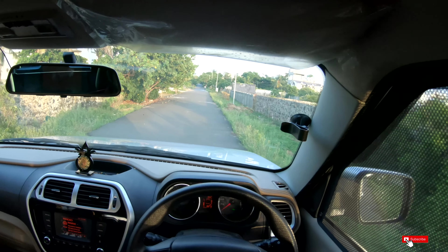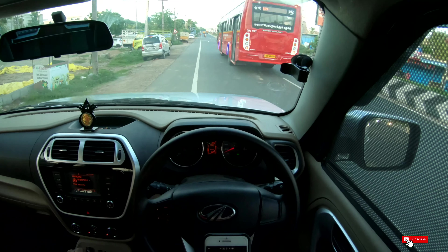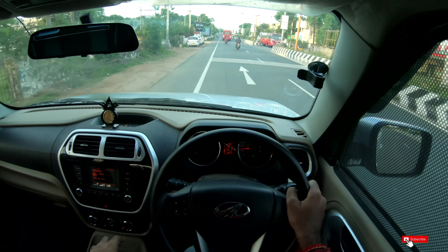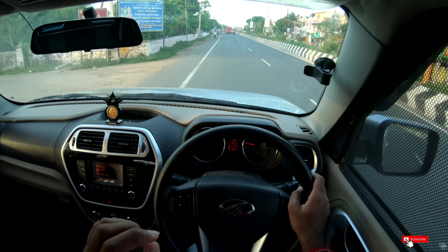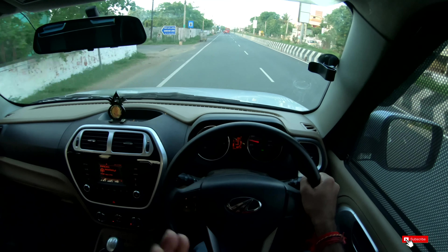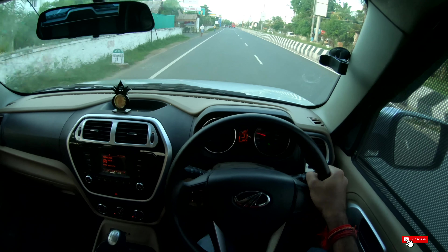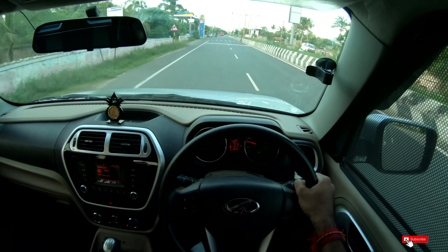Let's do the driving review. The actual real-world mileage — inside the city, we have 12–14 km per litre in ECO mode. On highways, it is about 16–18 km per litre. For Mahindra service quality, there is no complaint. Service cost is 5,000 rupees and below.